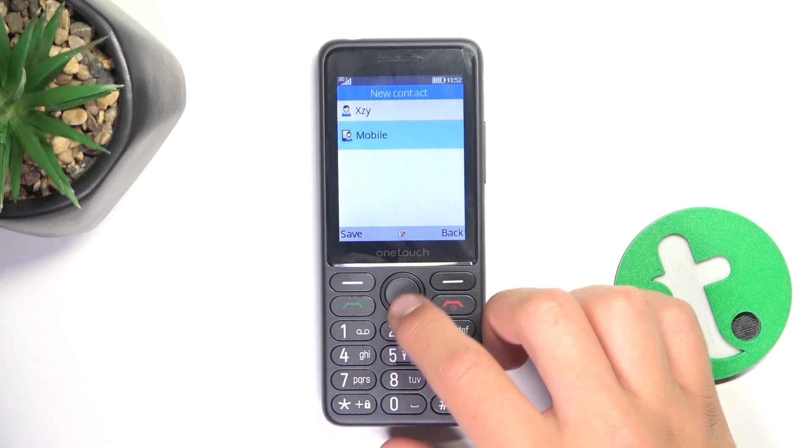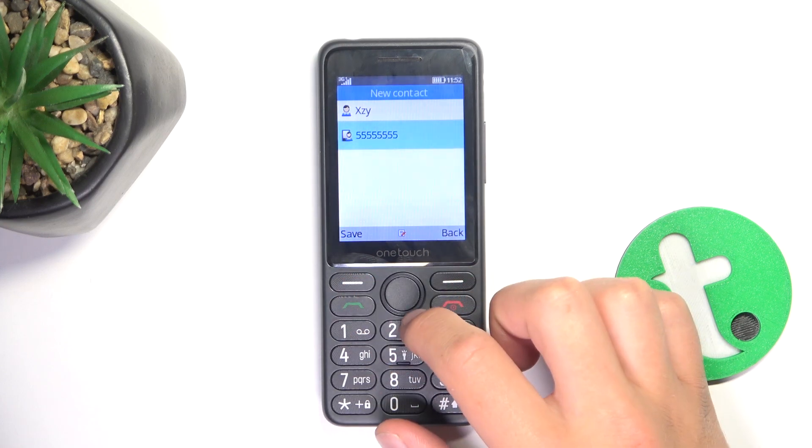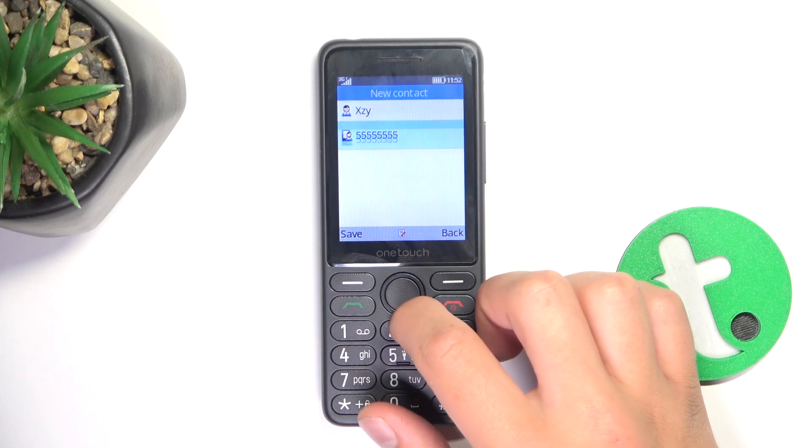Now you can also scroll down and go into mobile, and here type in the phone number. Tap on OK and now all you have to do is tap on save.